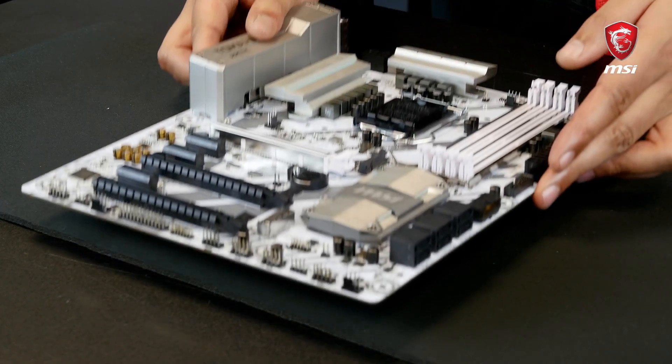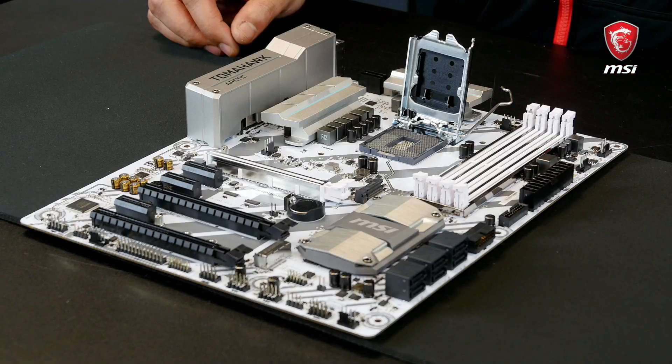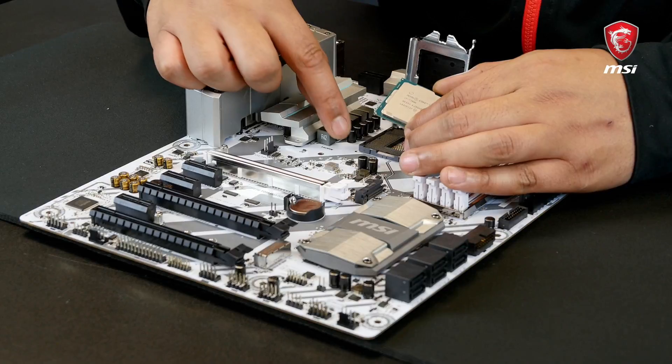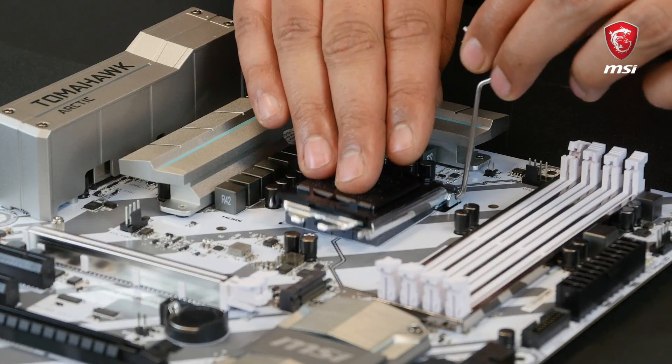The first step is to secure the processor on the motherboard. Take out the motherboard and place it on a flat surface, then open the lid and place the CPU in the socket. If you are not sure which way it goes, look at your CPU and align the two dents on the side and the arrow with the features of the socket — it will only sit properly this way. Then close the lid and secure the processor.